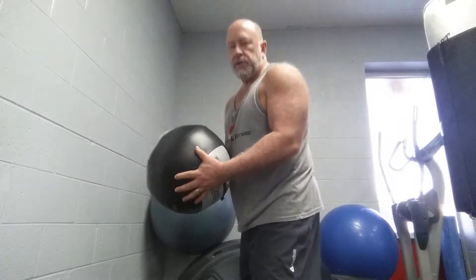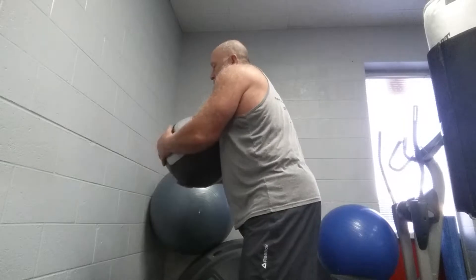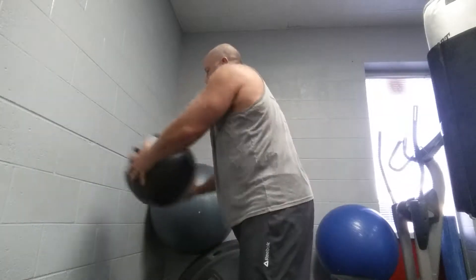Facing the wall, you'll be on both sides — right and left. Bring it to your back pocket, throw the ball as hard as you can. Stay on the same side, then switch to the other side.